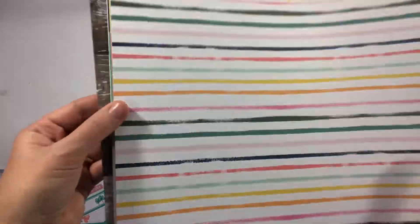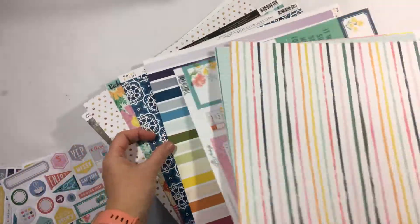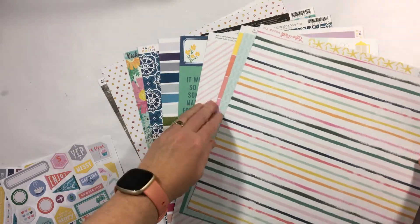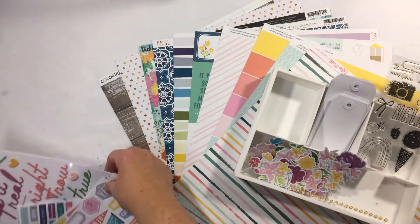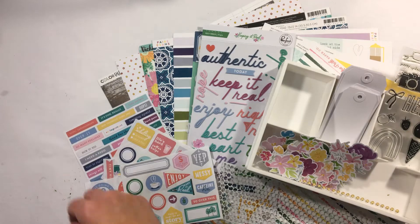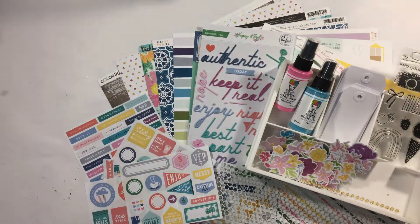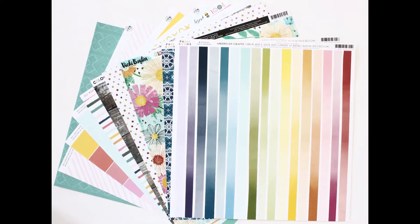I particularly love a wood grain, so there are lots of great papers to play with this month. Of course we've got our stickers and embellishments, our ephemera, our titles, punchinella for a little bit of texture, and then some mixed media to play with as well. So that's your August kit — I can't wait to show you the creations from the rest of the design team, and start stalking that postie!